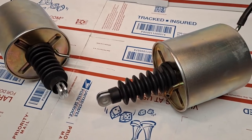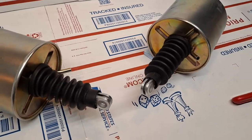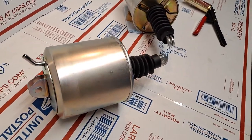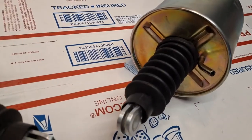Today is Monday, May 9th. This is the 1967-1968 two-year only vacuum-powered actuating activator for the hideaway headlamp doors for the 1967 and 1968 Cadillac Eldorado.